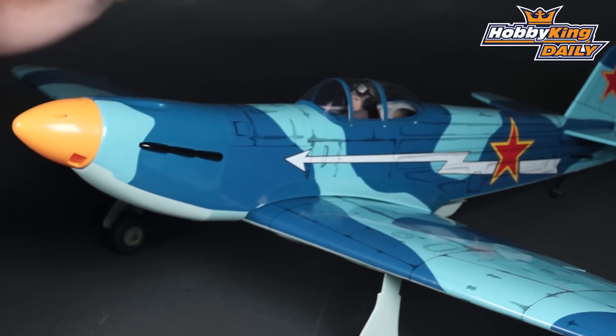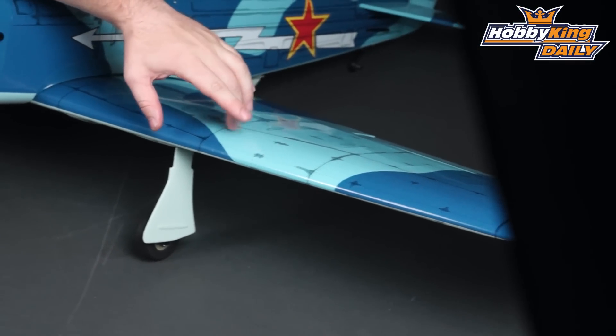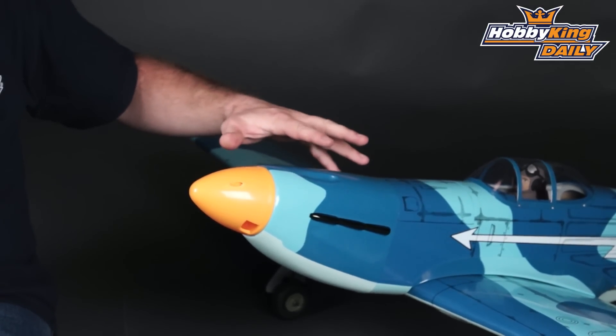This model is all balsa wood. It comes with this nice plastic pre-printed covering that has panel line and rivet details on it, making for a really nice looking sport model.